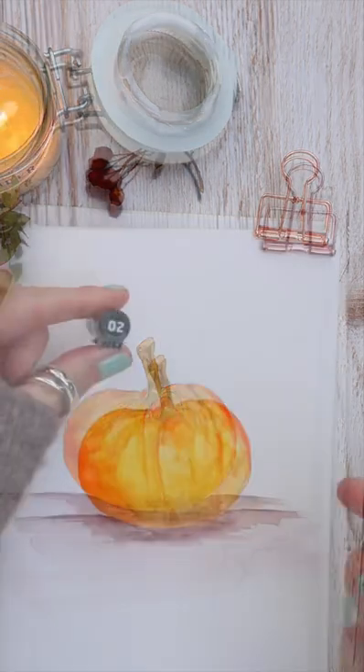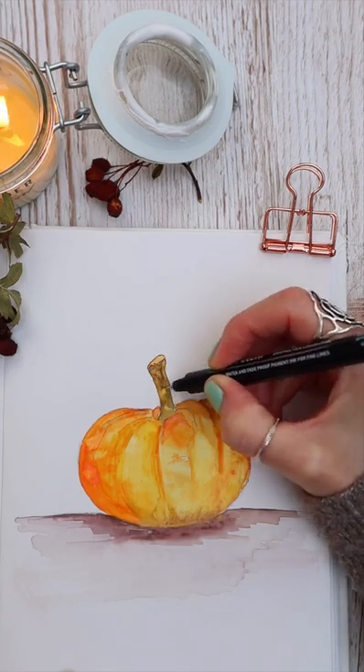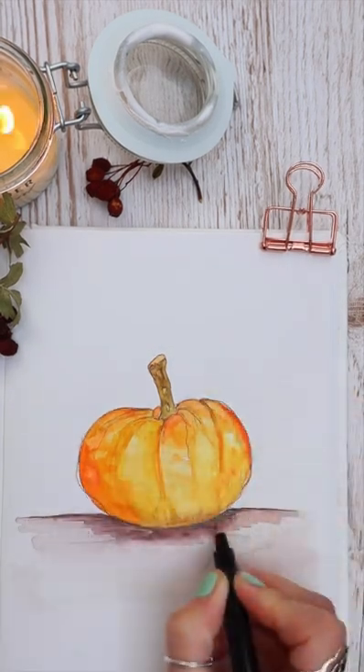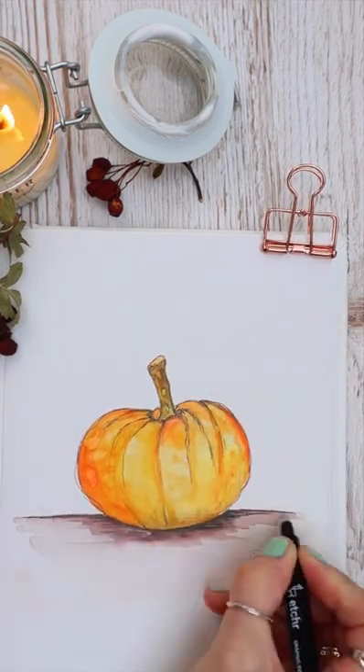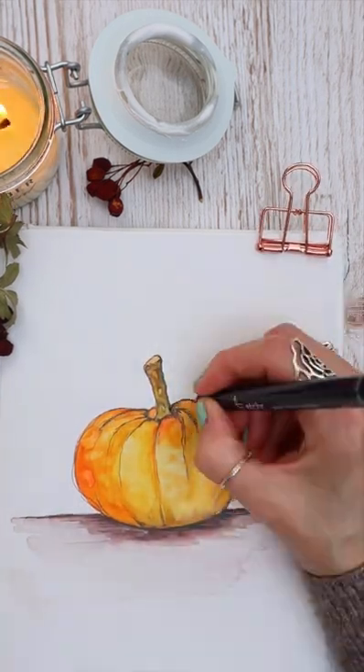Once I'm happy with the overall design, I go in with my fineliner pen to add some detail. This paper takes the fineliner pen really, really well and I'm really happy with the result. Let me know what you think.